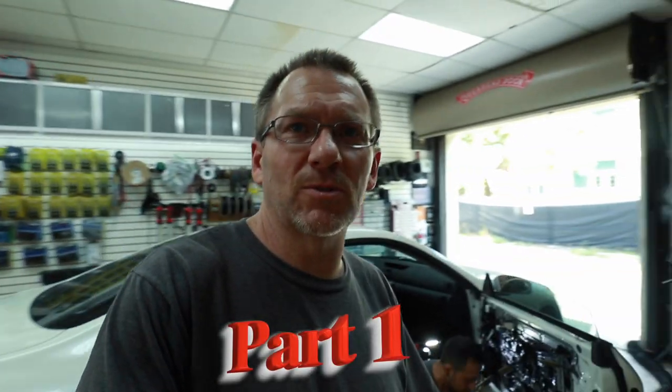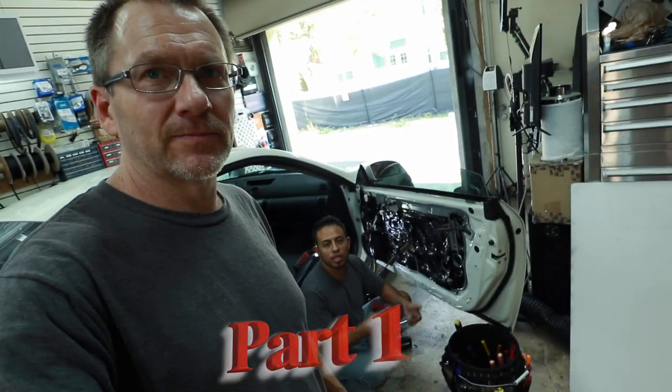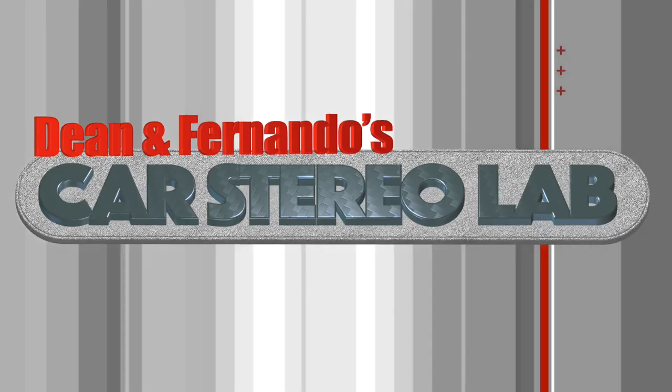Good morning guys and welcome to the show. Fernando, welcome to the show. What you see behind us is a white G35, which could only mean one thing today: Car Stereo Lab. Today we have another great series in store for you — we're going to be testing out the Ground Zero Uranium series speakers, amps, and subs. So sit back, relax, enjoy the ride.